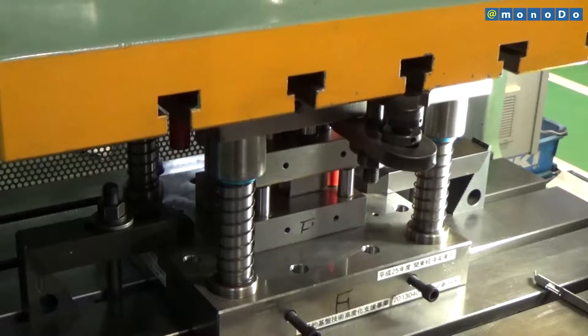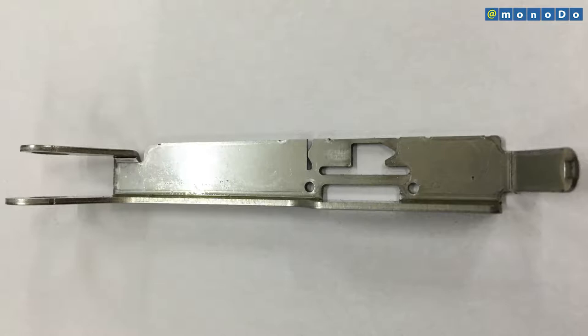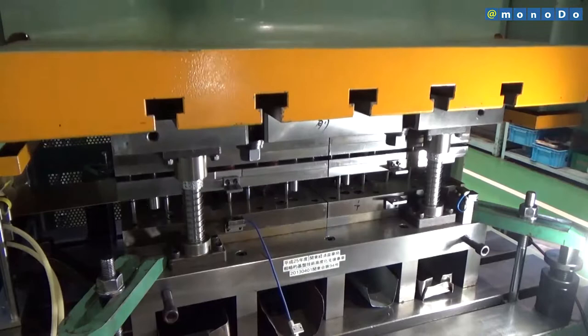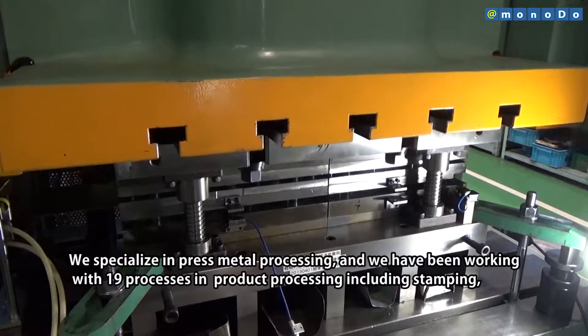Under conventional methods, machining thin curved surfaces and fine grooving those surfaces in stainless steel, a difficult material to machine, does not lend itself to shorter delivery times or reduced costs due to the complex processes involving stamping, cutting, and electrical discharge machining. We are originally used to working with press and steel.